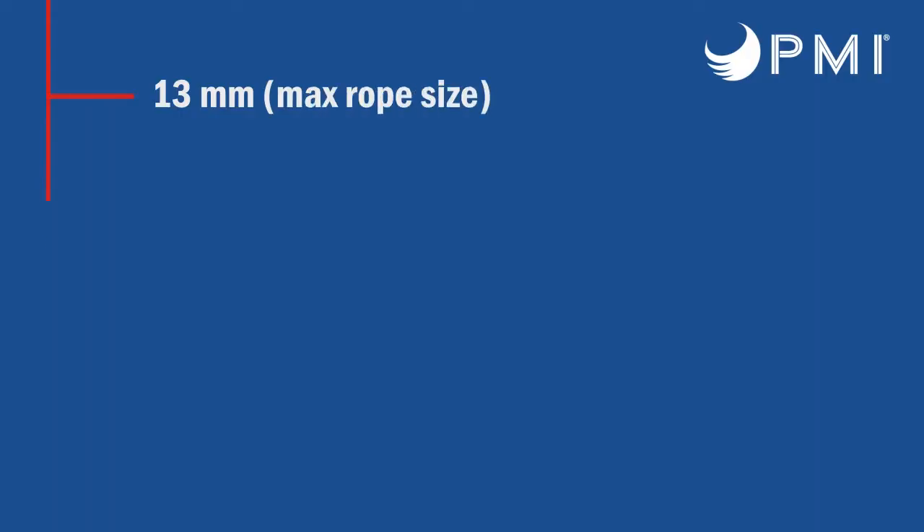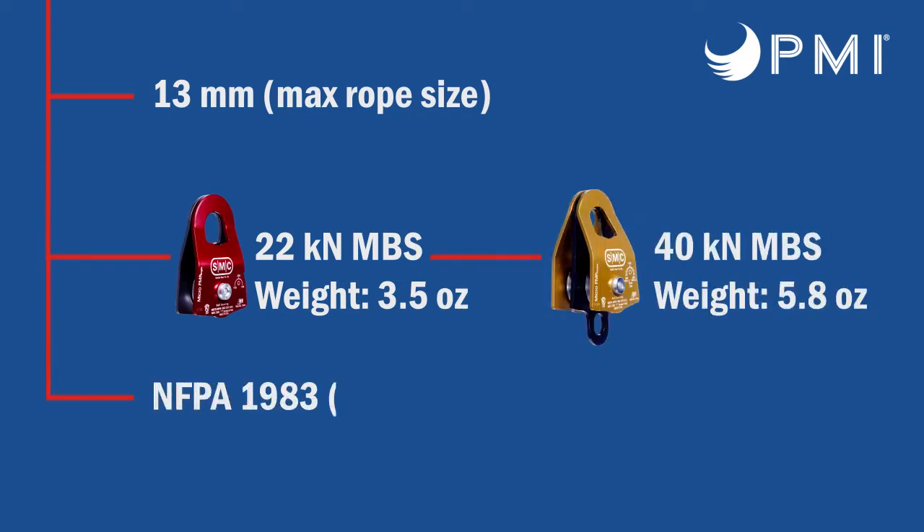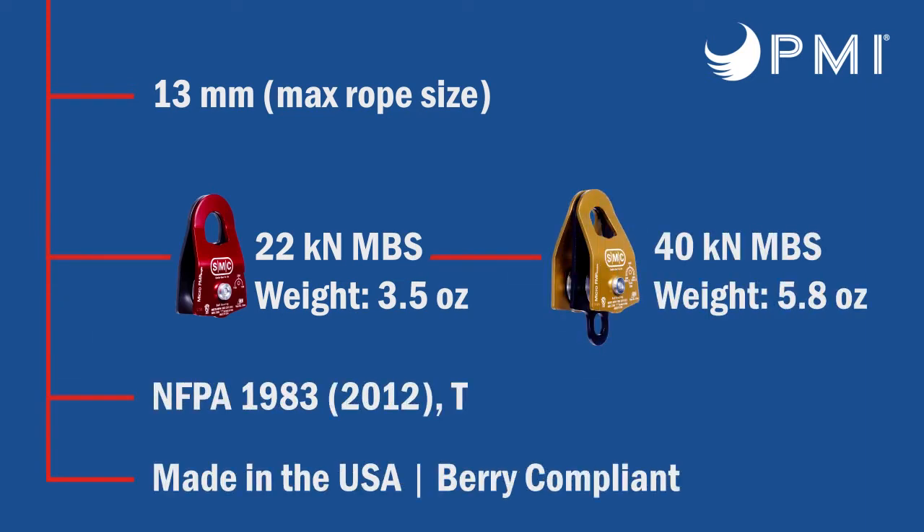The next pulley we're going to talk about is the Micro PMP. This is even smaller than the 2 inch — it has a 1 inch shiv. The minimum breaking strength on this pulley is 40 kilonewtons, 10 kilonewtons on either side. As you can see, it has this great side plate here which helps you manage your Prusiks, and also a Beckett — a connection point for a Beckett.